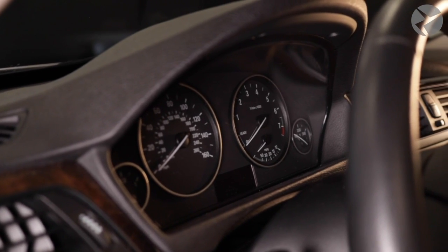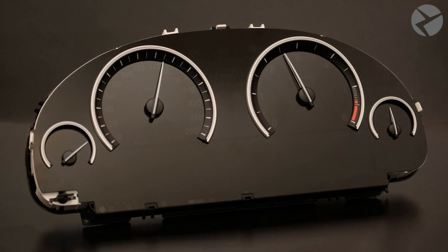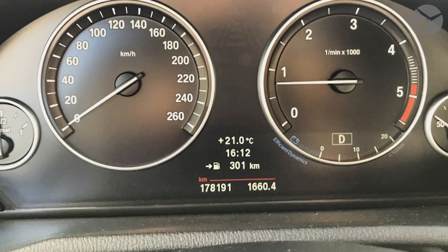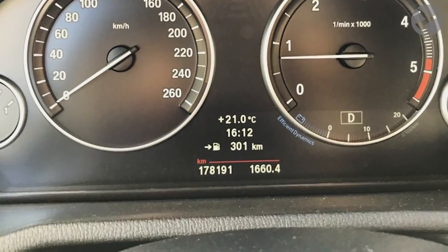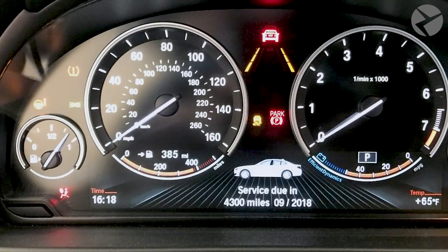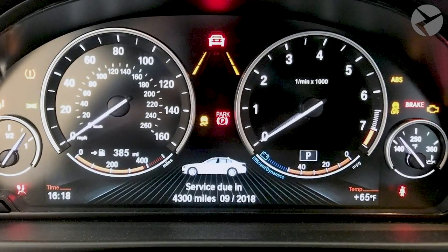To differentiate between the 6WA and 6WB instrument cluster: the 6WA is a hybrid instrument cluster. It consists of analog gauges and a digitized display in the lower center. You can switch between Comfort, Eco Pro, and Sport modes as well, but unlike the fully digital 6WB, it will reflect only in the dynamic center part.